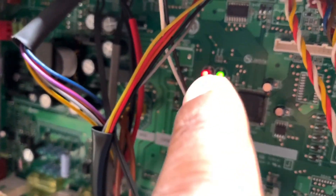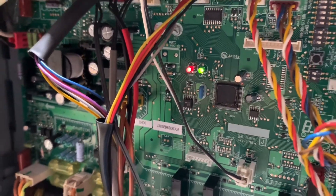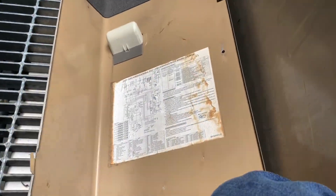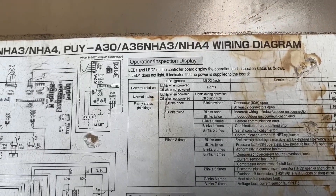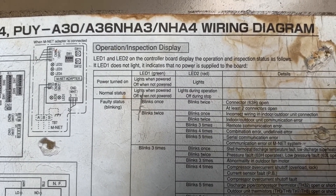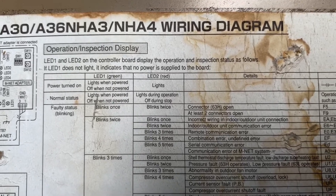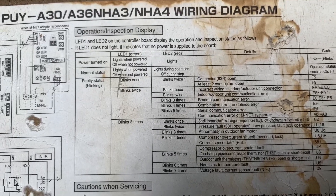It keeps coming on and going off. Here are the indicator lights — I got no error codes, nothing blinking. Those are normal status lights. On the cover it tells you what the green light and red light are supposed to be doing for certain faults. I have no blinks, everything is just normal.